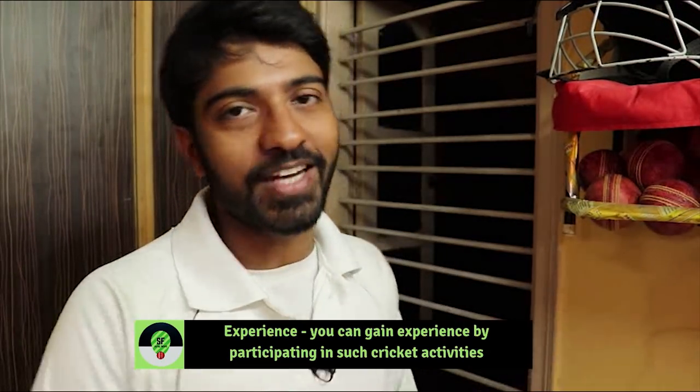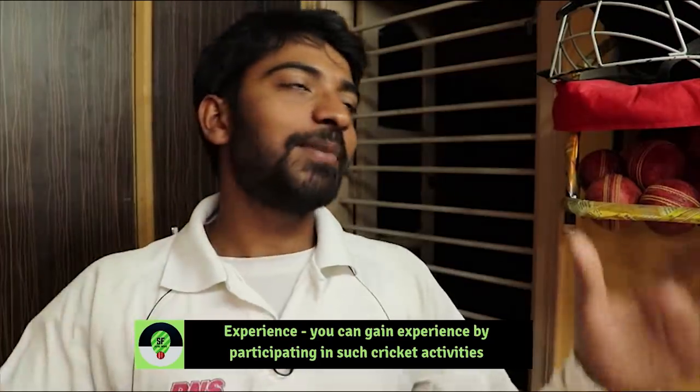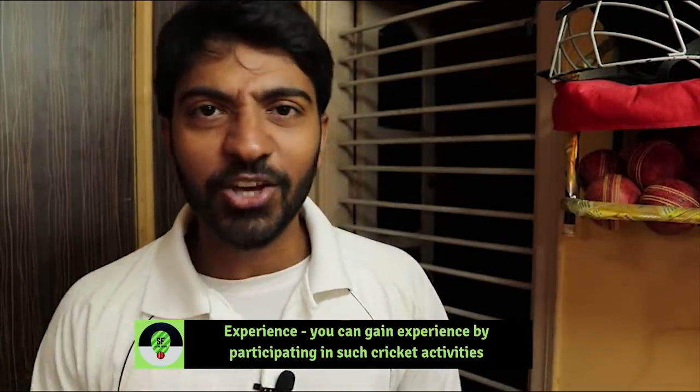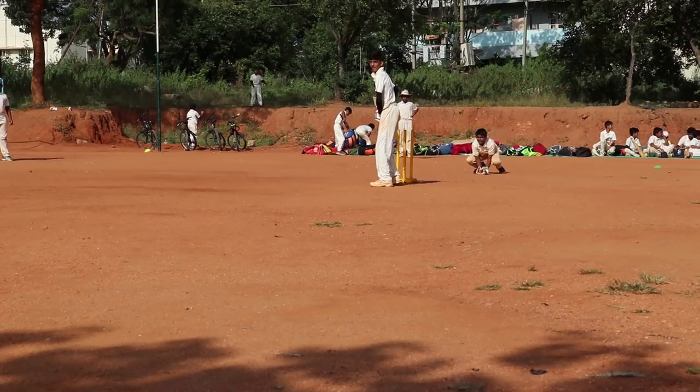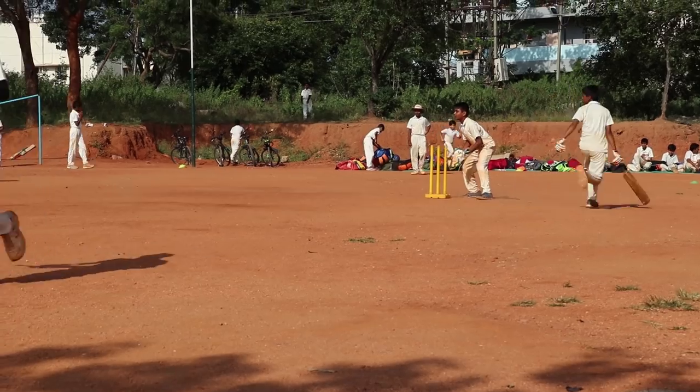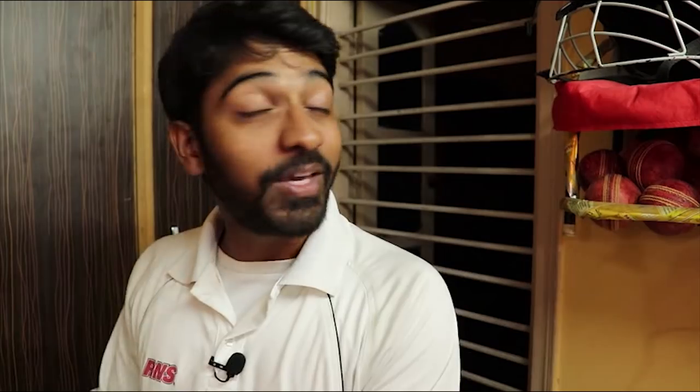But if you compare it to tennis ball cricket, you can play as many matches as you want — people play 6-over, 8-over, 10-over formats. You always have new match experience. My coaches also say that match practice is the best. So if you are a season ball cricketer and you also play tennis ball cricket, you will get a lot of valuable experience.